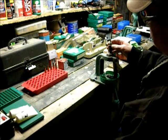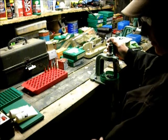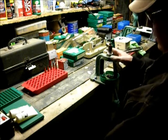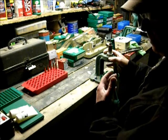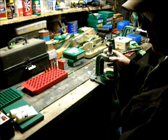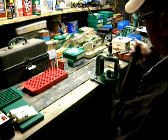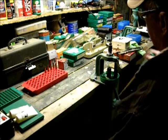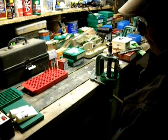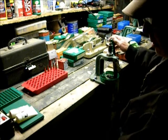That is an RCBS full length sizer die, RCBS number 3 shell holder for .30-06, and an RCBS O-Mag Press. There are many brands of reloading equipment and most manufacturers make an O-Mag press — I just happen to have the RCBS with the product name Rock Chucker. So now the full length sizing die is adjusted so that the shell holder touches the bottom of the die before the RAM is at full stroke, meaning the die is set to full length resize.